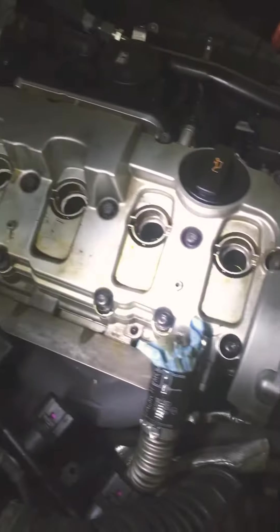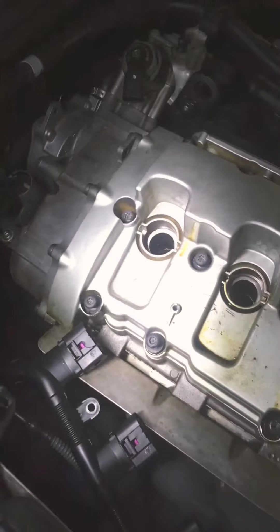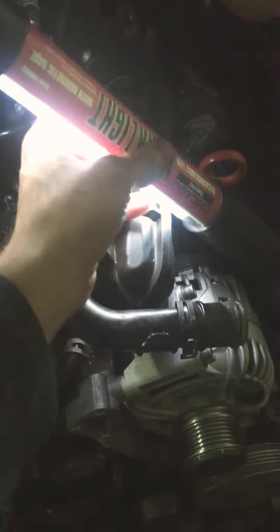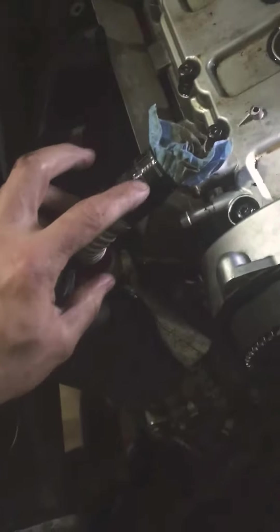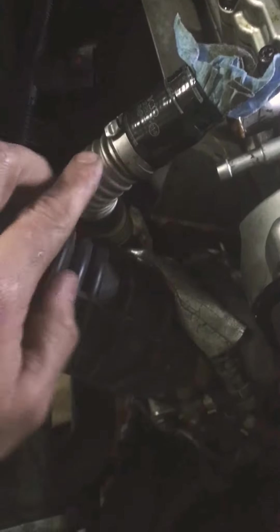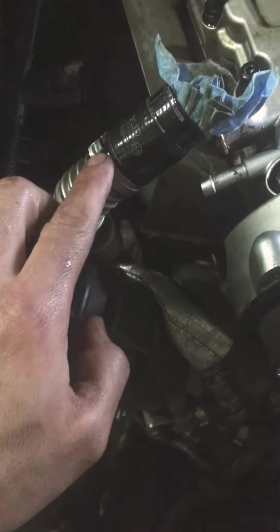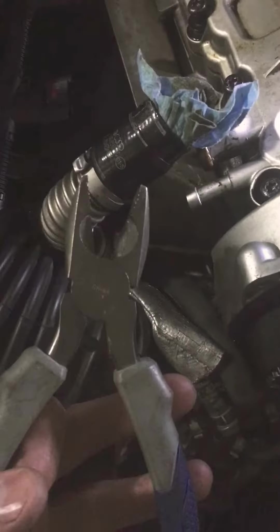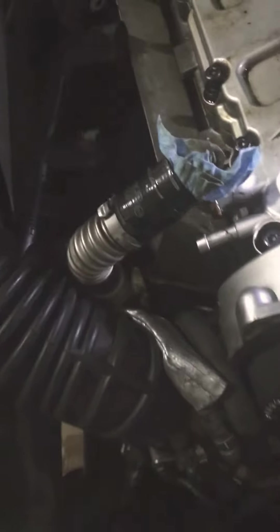I just loosened all these bolts for the valve cover gasket — it was a little snug. This right here was kind of a pain. It has a clamp like this, and I usually take wire cutters, kind of like something like this, with the tool that I ended up using.